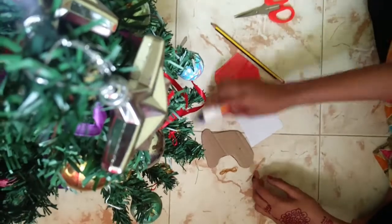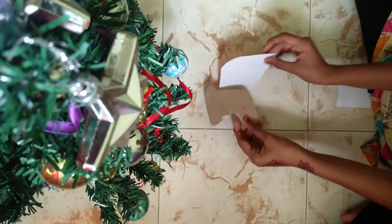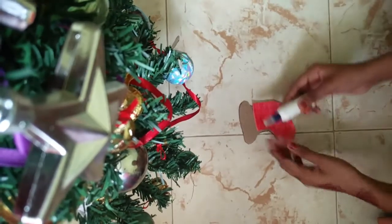Hi friends, welcome back to my YouTube channel. I am going to make the socks for Christmas. I have made the cardboard piece of the socks. I am going to make the red and white combination.